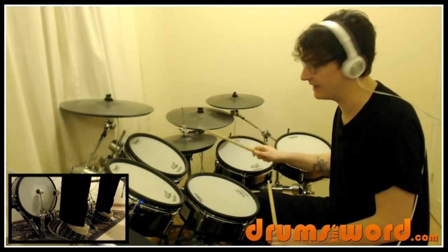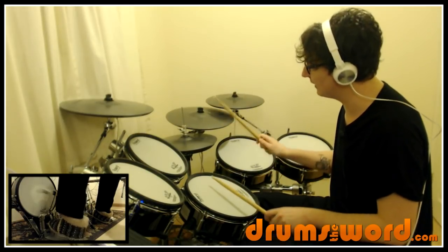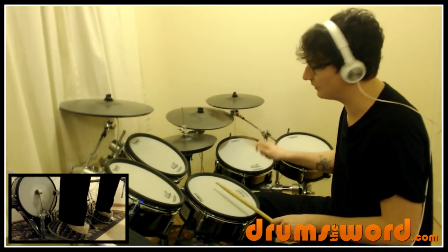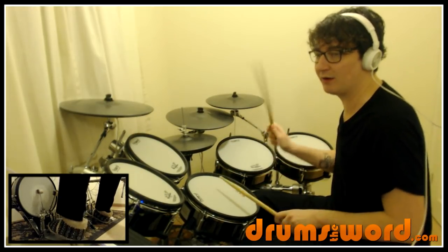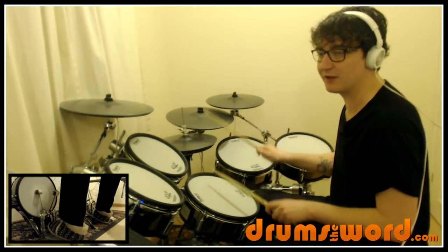I'm playing all the gaps there with the eighth notes on the hi-hat: one and two and three and four and one and two and. And up to speed as written with the quarter notes: one, two, three and four and one, two, three and four — that's roughly the tempo.